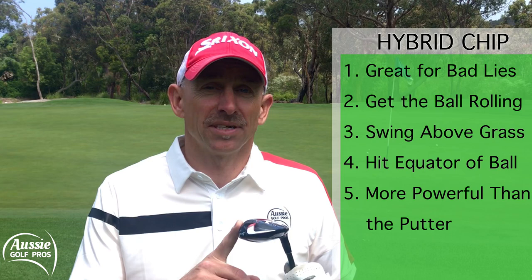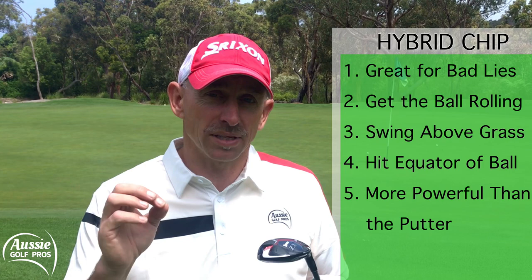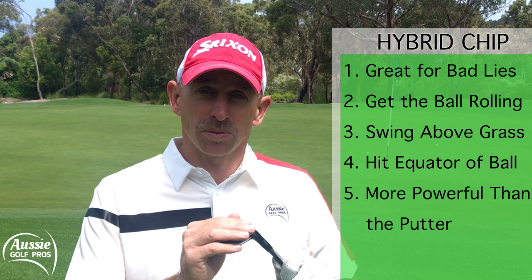Simply to recap: try your hybrid out from some tricky lies. We want the ball rolling, not bouncing. You don't want to hit the grass under the ball — you're just going to glide the hybrid across the top so you're actually hitting the ball in the equator and getting it to roll. It's a little bit stronger than your putter so you won't need quite as much power, but that's great for getting the ball to skip through those spongy and tough grasses. We look forward to seeing you next week. Are you the best golfer you can be?